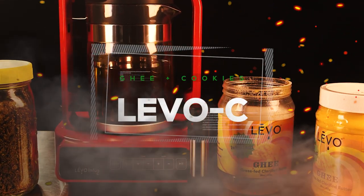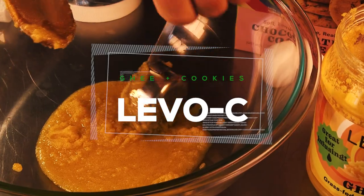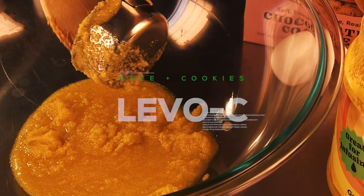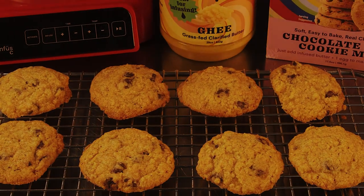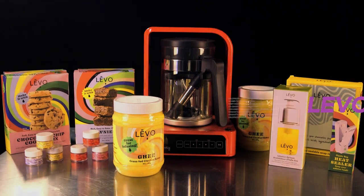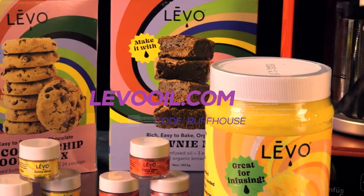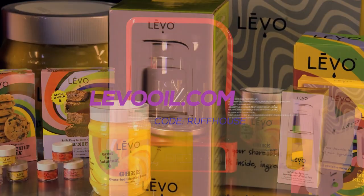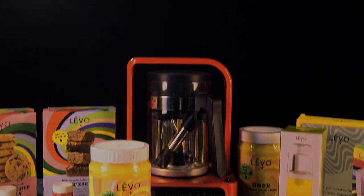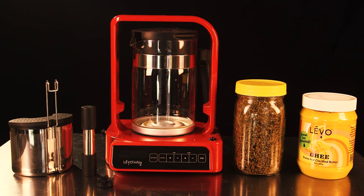Hey, it's Matt at Roughhouse Studios, welcome to Cannabasics. Today we're going to make cannabis-infused ghee with the Levo C device, and then we're going to make some delicious chocolate chip cookies. This video is sponsored by Levo — if you'd like to learn more about their products, which include more than just really cool infusion devices, you can find them at levooil.com and save money with the code roughhouse.